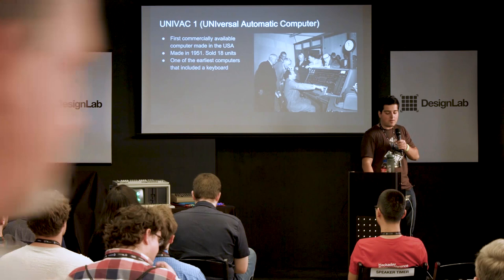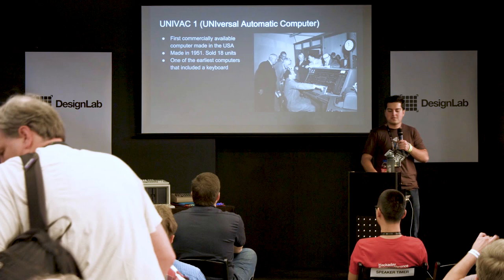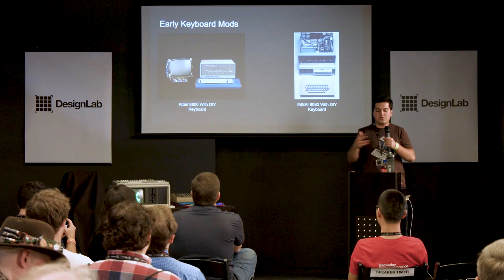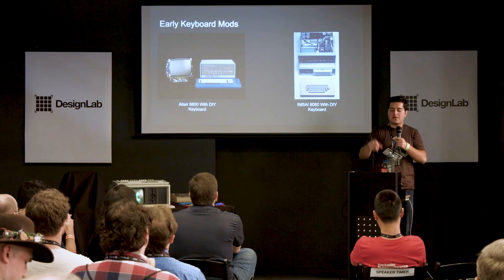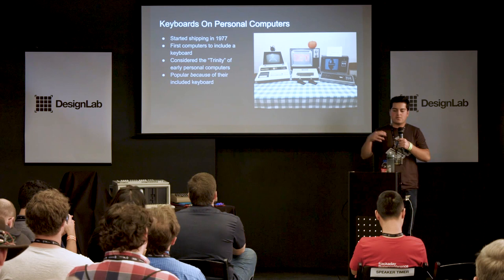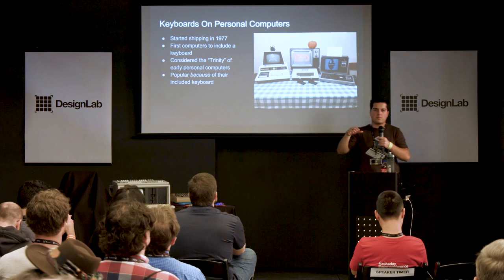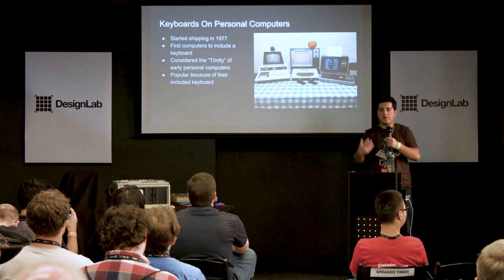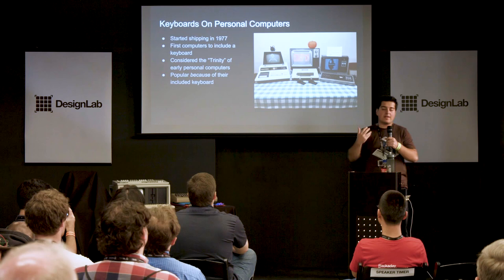Once home computers started to become more commonplace, we got the Altairs and similar machines — and they didn't actually come with keyboards built in. You had to make your own. These are examples of teletype and electric typewriter keyboards that were retrofitted to run on those machines. Around 1977, the personal computer really started to take off with what many consider the trinity: the Commodore PET, the Apple II, and the TRS-80. These were iconic because they came with keyboards built in and had the software necessary to run out of the box.